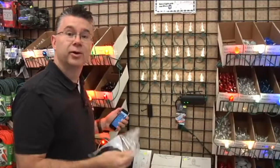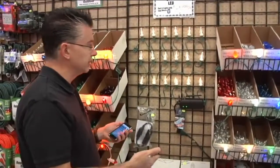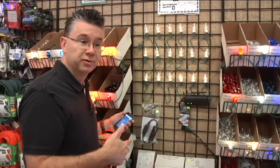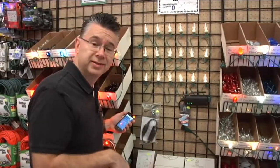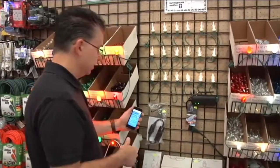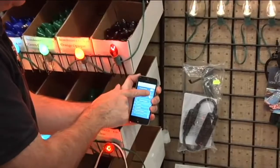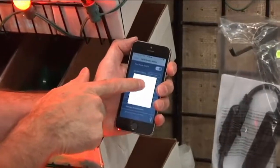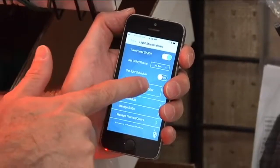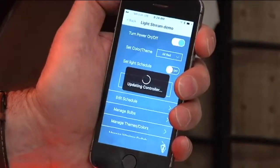Now it's all clear. We can change it from clear — let's say we're going to keep it clear through the holidays and for Valentine's Day, because I can just change the colors and have them turn on whenever I want. For Valentine's Day I'm going to update my controller to all red, because that sounds a little bit more Valentine-y than just clear lights.